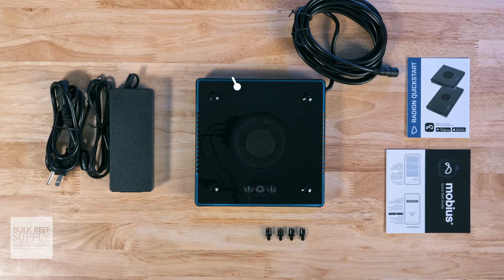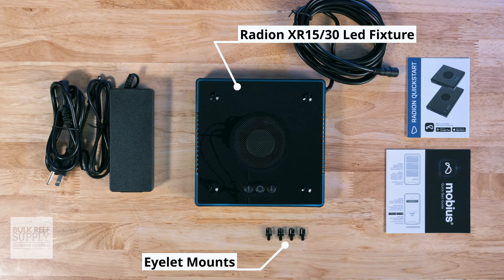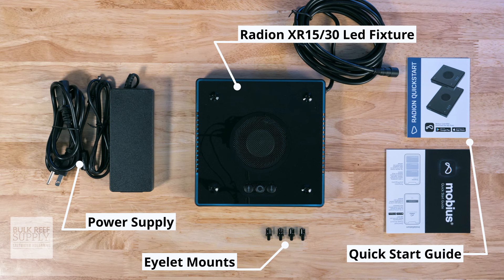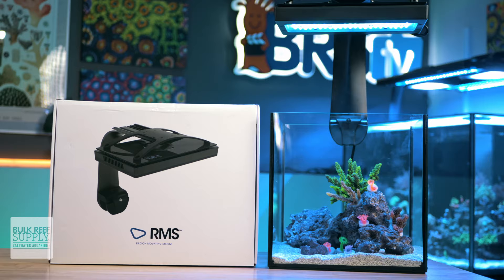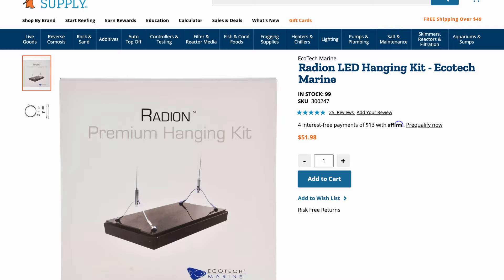In the box, you'll find the Radeon XR15 or XR30 LED light fixture, a set of eyelet mounts, the power supply, and a quick start guide, both for the Radeon as well as Mobius. To get the light running on your tank, you're going to need a couple other items as well, like an RMS mounting arm or the Radeon hanging kit, as well as a Phillips screwdriver to get that assembled.